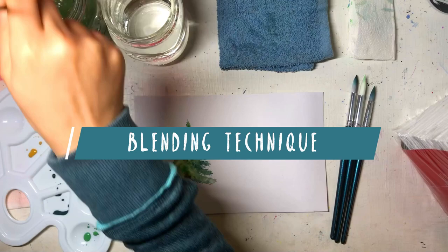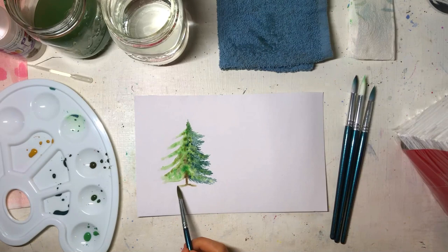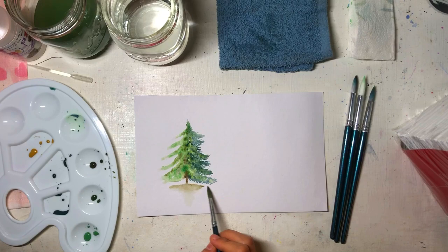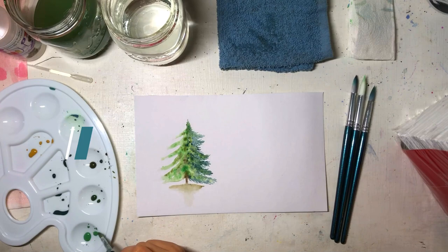Next we have the blending technique. This basically means you add a color and then blend it from dark until it gets light by adding water or cleaning the brush. This allows you to break the hard edges and gives you a smooth gradation at the end of the paint. For many beginners like me, this technique can be a little bit hard, but it will get better with time and practice.